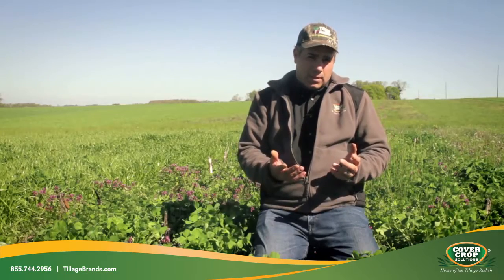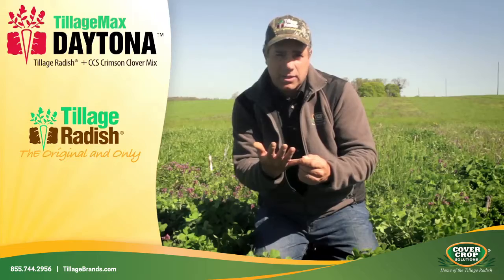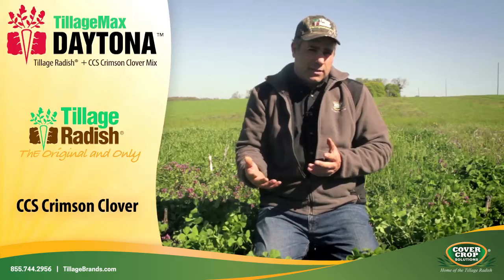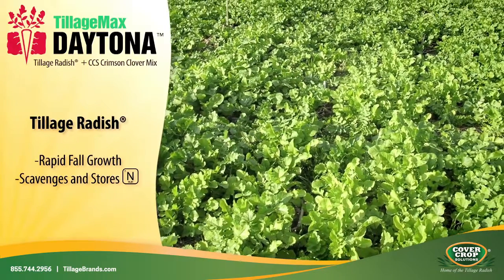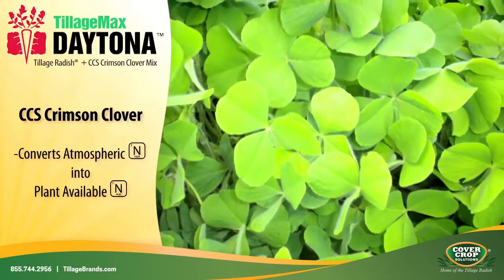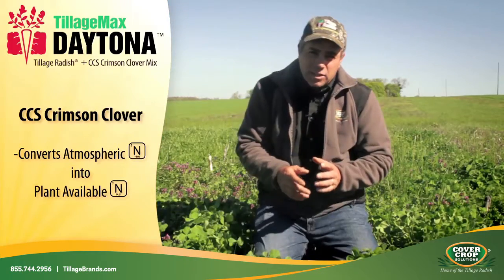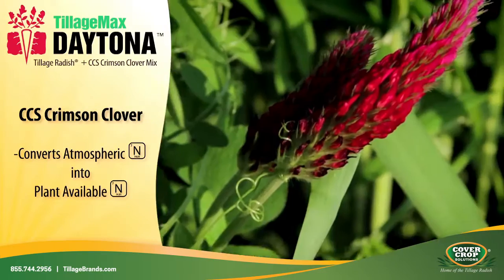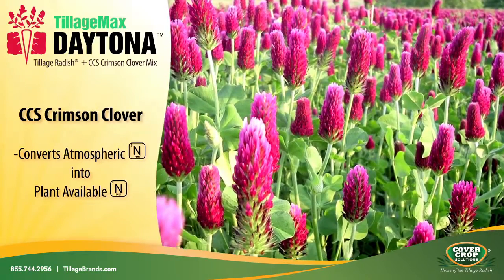This is Daytona. It's a mix of our tillage radish and crimson clover. Now the tillage radish grows very rapidly in the fall, soaks up nutrients. The crimson clover may give some nutrients to help the radish grow better if there's not a lot there, but then in the spring after the radish winter kills, the crimson clover comes to life and takes atmospheric nitrogen and puts it into the soil.